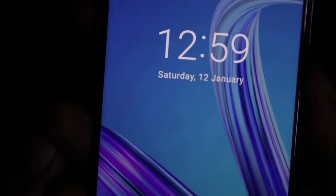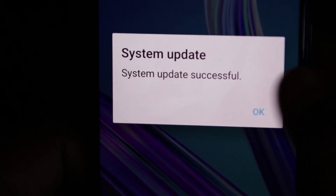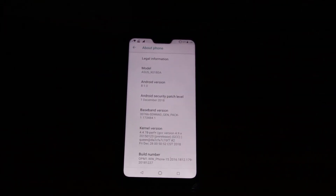Once the update is done and the phone restarts, you will get the update successful notification. This is how you can update your phone manually.